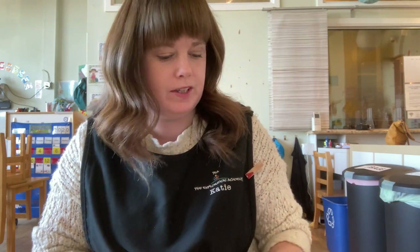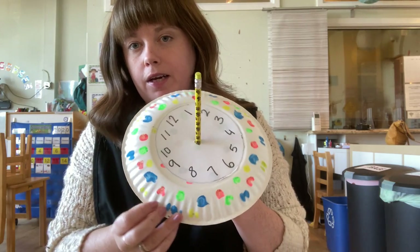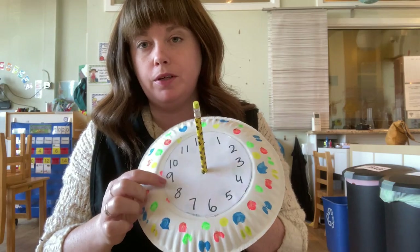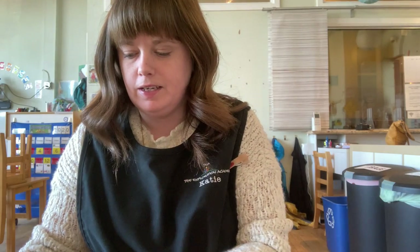So the first thing we're going to do is decorate your paper plate. I used dot markers and did some polka dots around the side. You can color the whole thing however you want. Don't worry about the middle because this is going to be something that we glue on top.